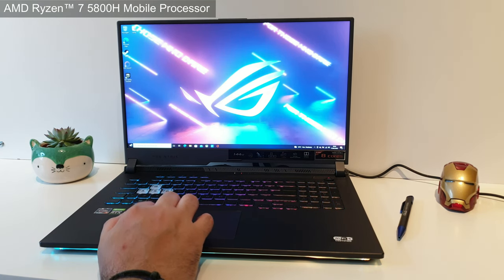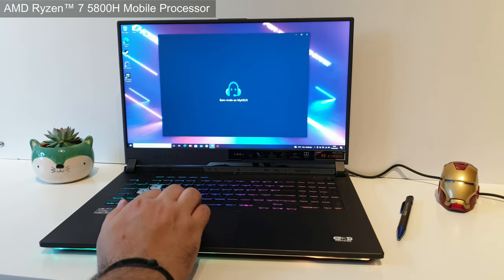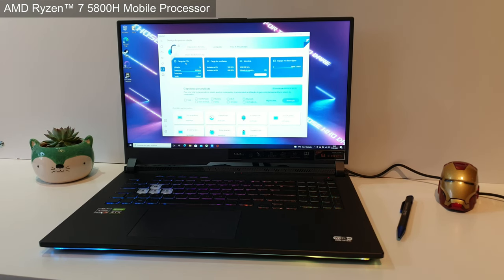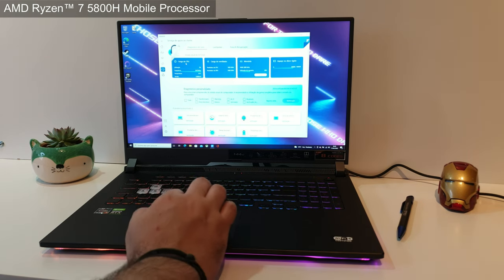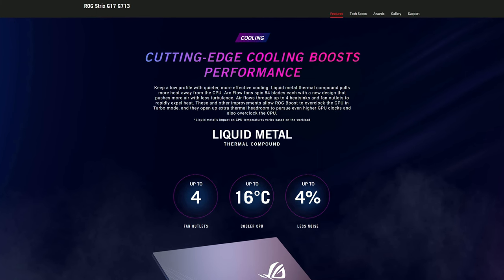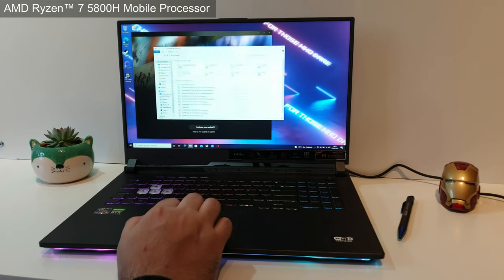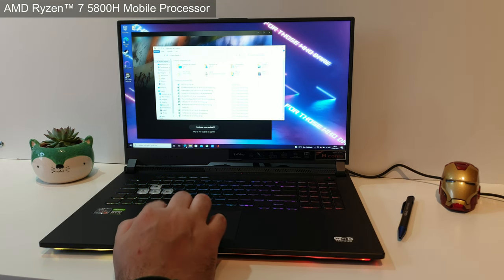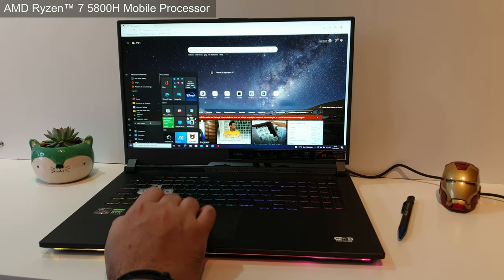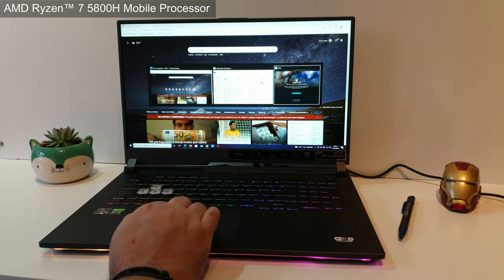At the core you get an AMD Ryzen 7 5800H mobile processor — that is an 8-core, 16-thread CPU with 20 megabytes of cache and up to 4.4 GHz max boost. It is cooled with liquid metal, because liquid metal is a trend at the moment. Asus wants you to know it has liquid metal, and I'm not sure if this is better or worse for servicing in the future, but apparently it does — an AMD Ryzen 7 5800H with liquid metal.